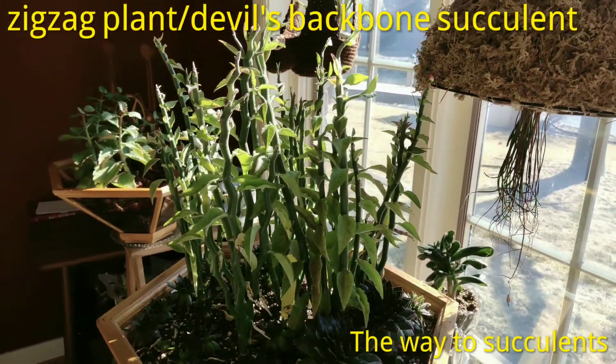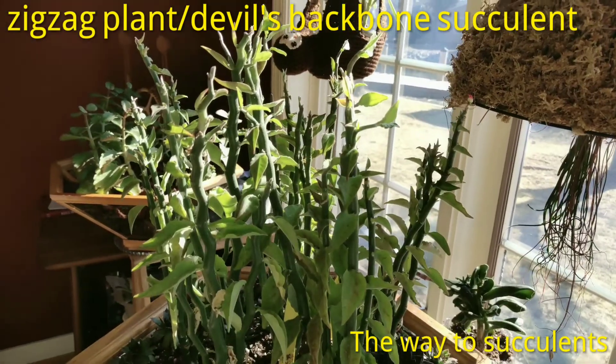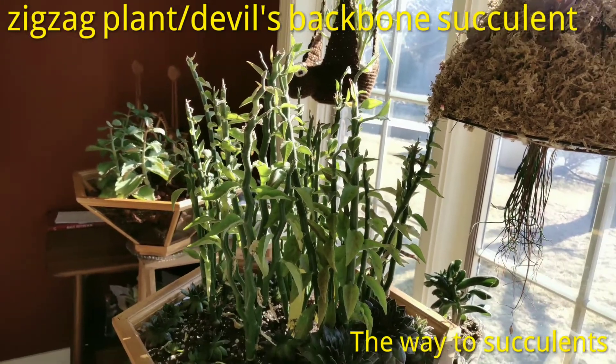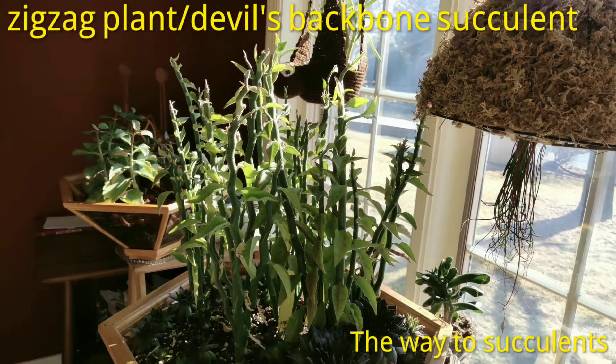Otherwise they will get frost or freeze and die. When grown indoors, they don't grow really tall. But without restriction outdoors, they grow up to 6 to 8 feet tall and normally 1 to 2 feet wide.